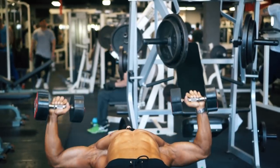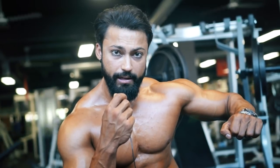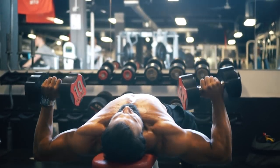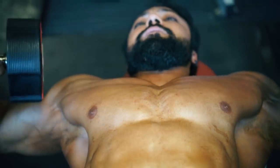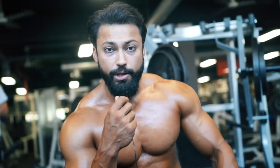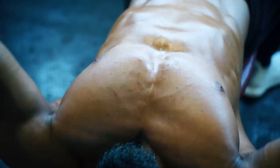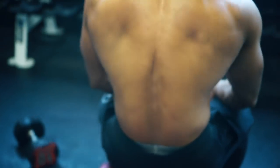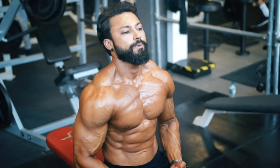The right form for the flat dumbbell press: don't keep your elbows too far out or too far in — keep them in the middle. Take the weight down slowly, hold and pause for two seconds, then slowly press up and squeeze at the top so you feel all the fibers from the internal to the external chest. I do five sets of 10 to 8 reps, with the last set being 25 to 30 reps by dropping the weight to really feel the pump and blood circulation.